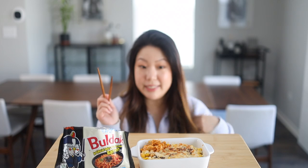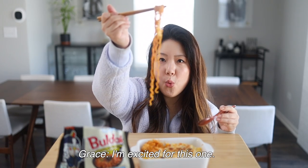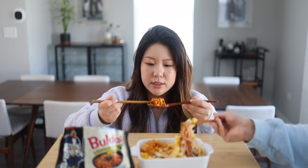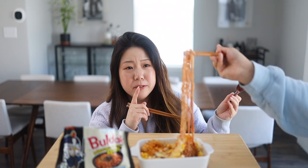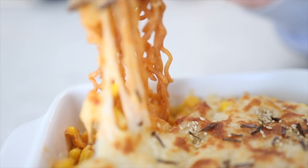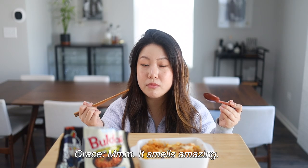This looks amazing. Let's give this a try. I'm excited for this one — I need some corn on this, I think. So much better than just bulldak. I like this one. This is so good — it doesn't make it as spicy. It makes it actually enjoyable. That's amazing. It's so good. I need you to try it ASAP.